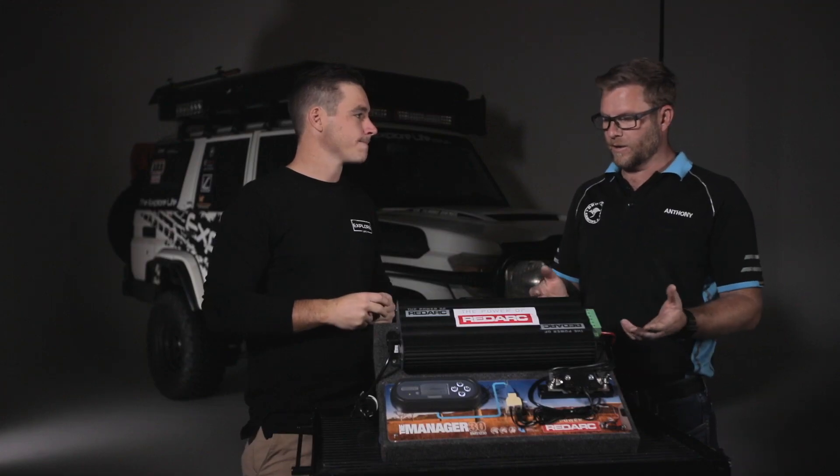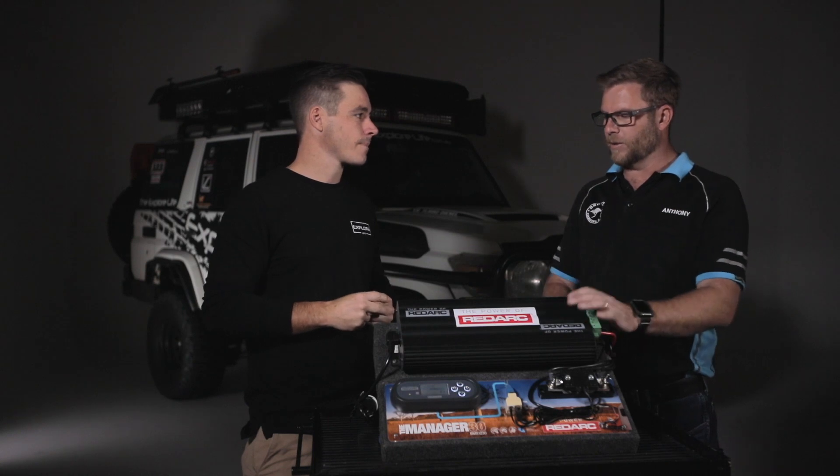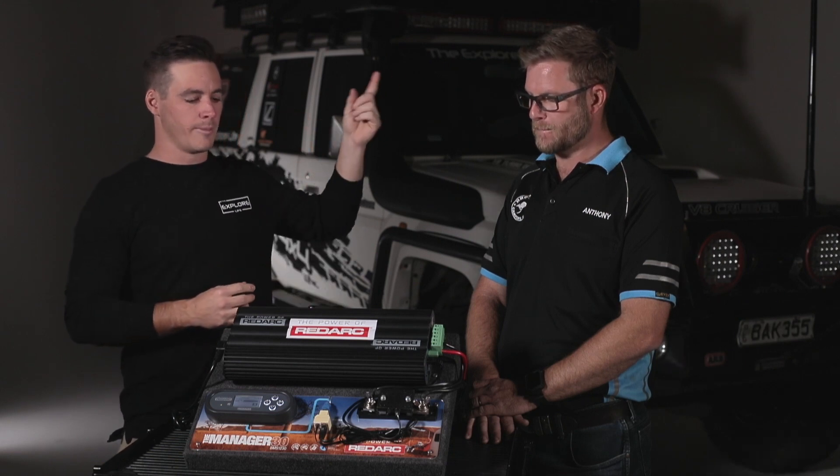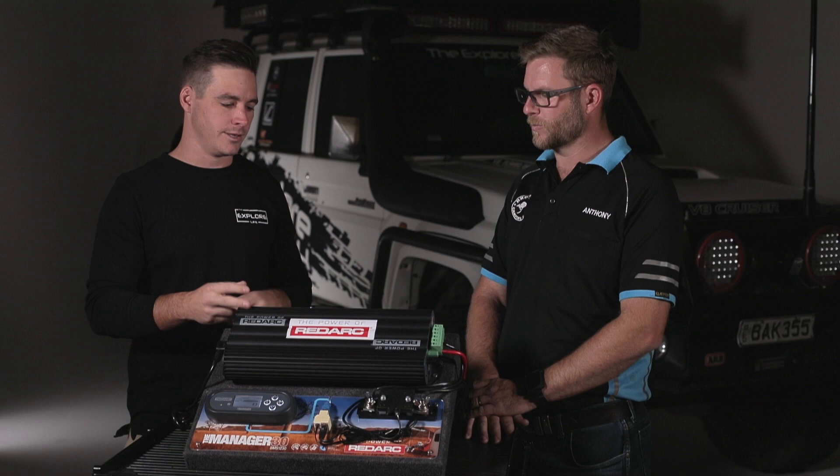Thirdly, you've got a solar regulator built in as well. I don't have solar at the moment but I am installing a solar panel on the roof of the truck, so this means when I pull up at the campsite instead of having to pull a solar panel out and plug it in with alligator clips, this automatically runs the solar from the roof straight into this system — no separate solar regulator needed, this does it all.